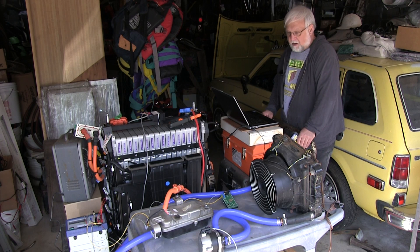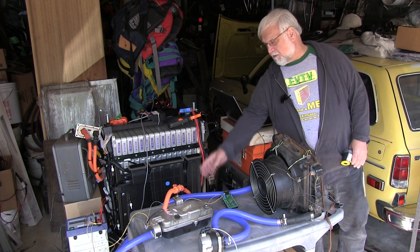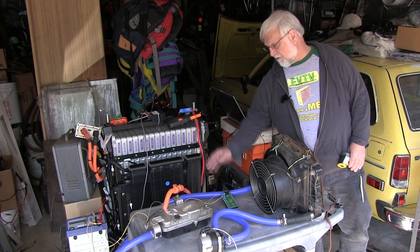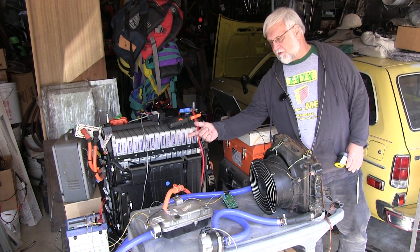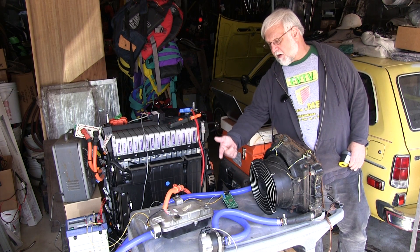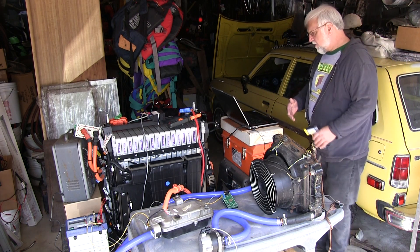It doesn't take much. It takes the high voltage in — that's the normal connector that comes with it. I have an extension cable coming over to my DC junction box, and then it requires 12 volts, like a 12-volt car battery, and then a single-wire CAN. The CanDewey is great for working with that.